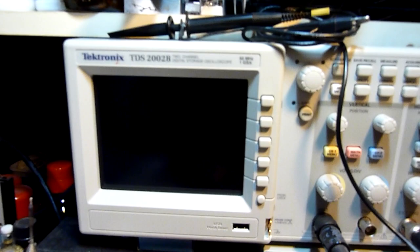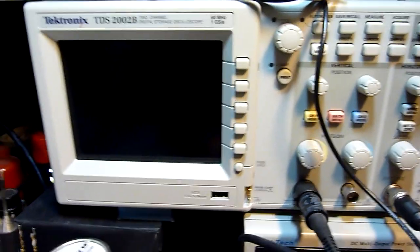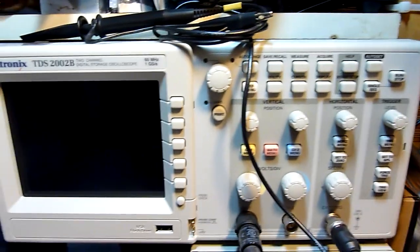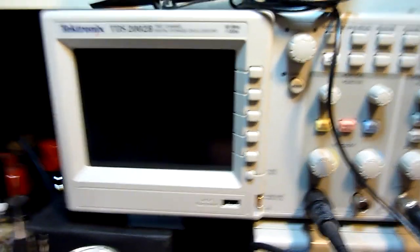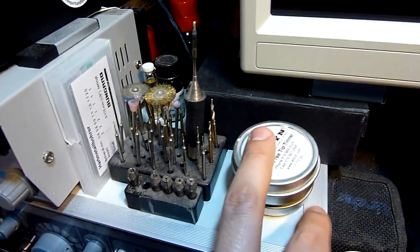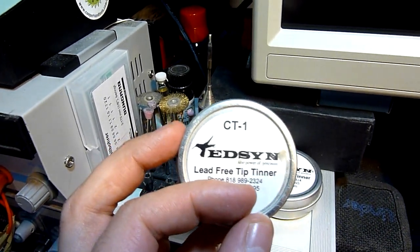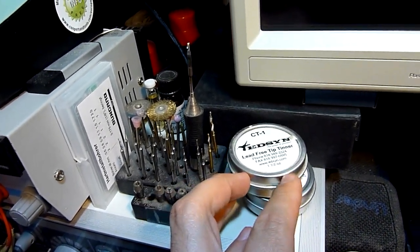This is my scope — it's a Tektronix scope and it's a good one. It was very expensive and it's a digital storage scope. The bandwidth could be a little higher, but you know how it is. And I use these things to clean my solder tip — it's a tip turner. You need this, believe me — those are little things you need.